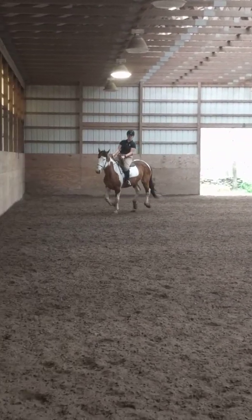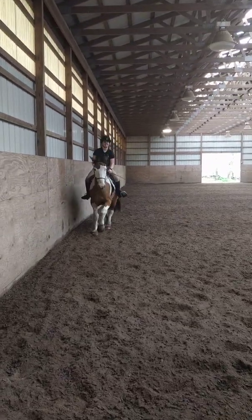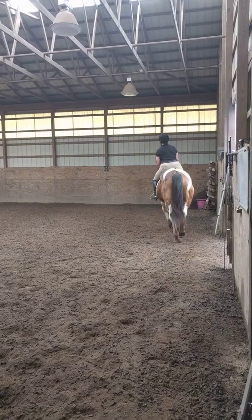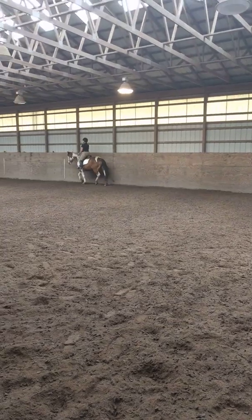C, working trot. E, circle left, 20 meters — rise and trot. Allow the horse to stretch forward and downward.